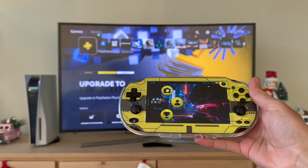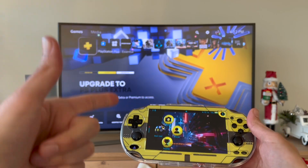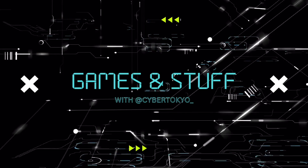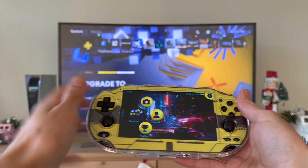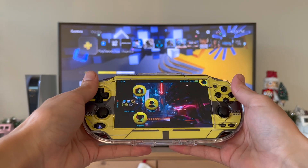What is up everybody, welcome back. Today I'm going to be showing you guys how to play your PS5 on your PS Vita. Before we begin, don't forget to drop a like and subscribe to my channel — it helps me grow and keep on bringing content for your PS Vita like ports, mods, and all the cool PS Vita stuff.